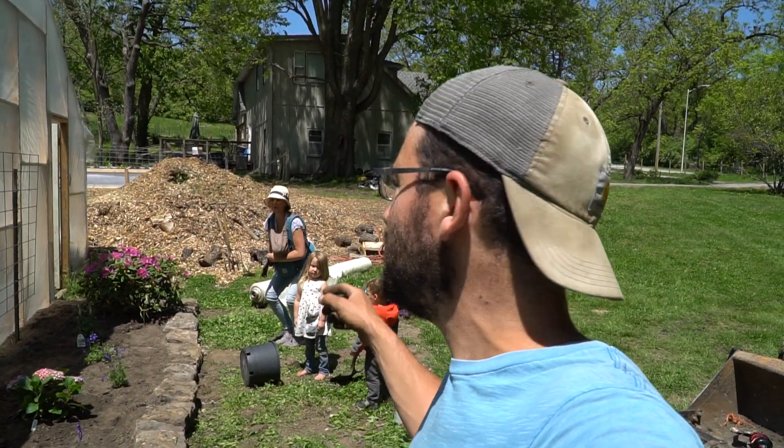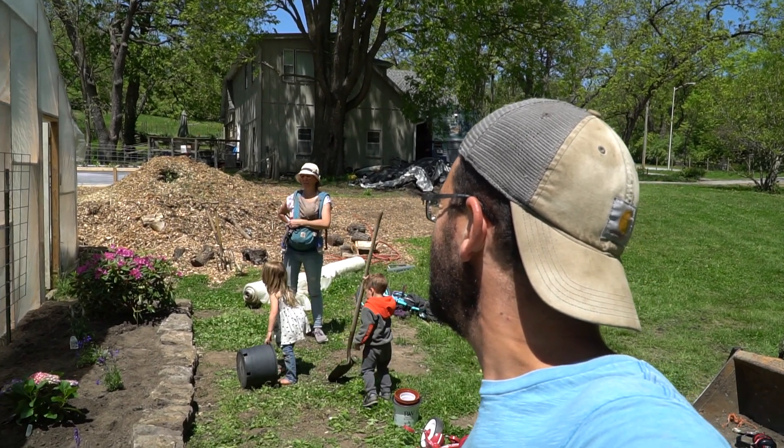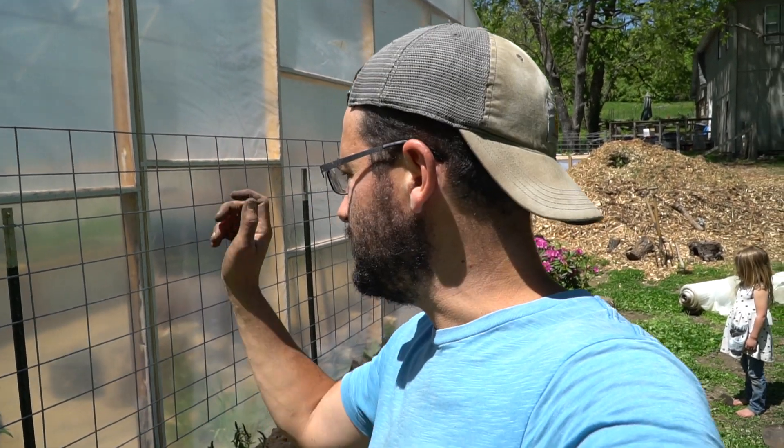The last thing we'll do is plant sunflowers. My wife has about ten different varieties. We'll plant a number of different varieties along the back edge. That's what the cattle panel is for — when the sunflowers grow way up, we can tie them back on the panel so they don't fall over.